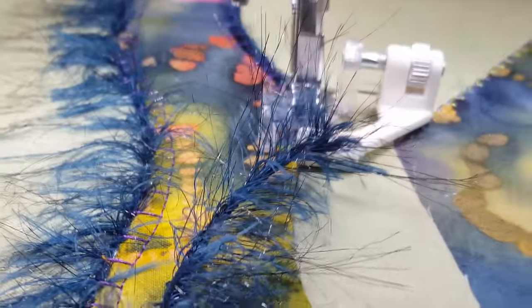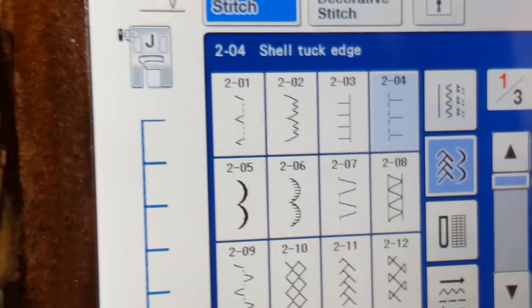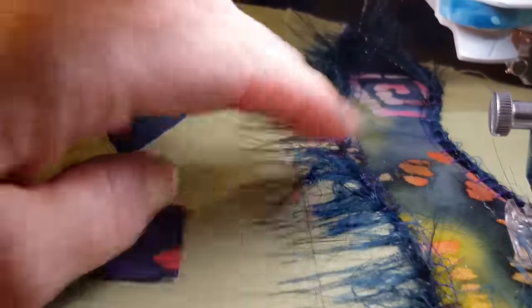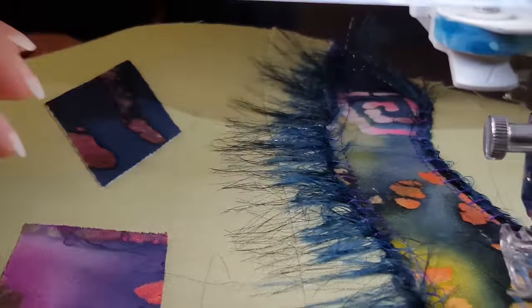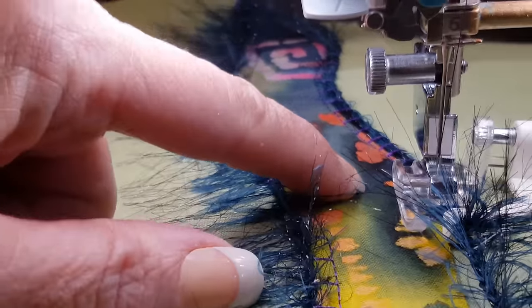The stitch I've chosen to use is kind of like a backwards blanket stitch. That way, the stitch after you're done with it and you brush it to the side, it all falls to one side. If the regular blanket stitch were used, the stitch would force the trim to fall to the center.